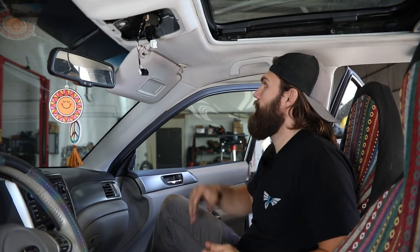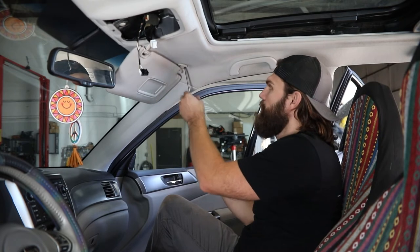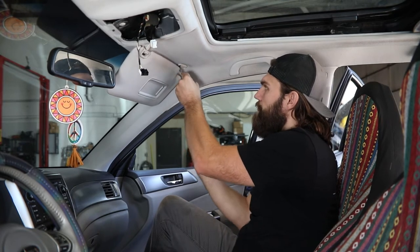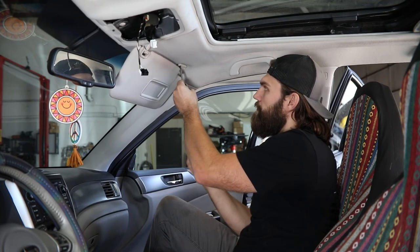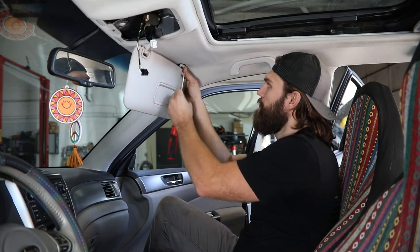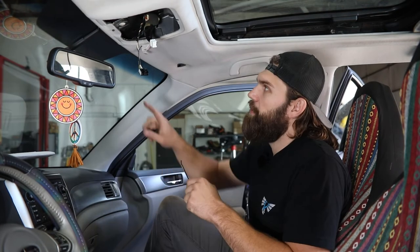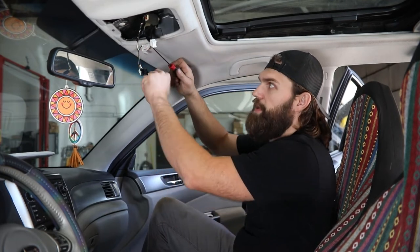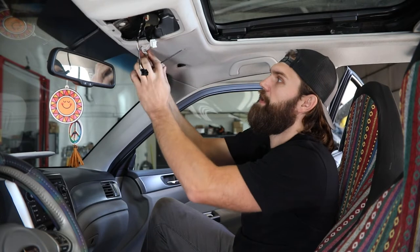Next, you'll need to remove the visor. That is just two more Phillips head screws that you can access once that's pushed down. Then just set this off to the side. You'll also be removing the visor clip up here — that's just going to have two little access holes, one on either side, that you can push a small pry tool or flat screwdriver into, and while keeping a little bit of pressure down on that, pull it free as well.